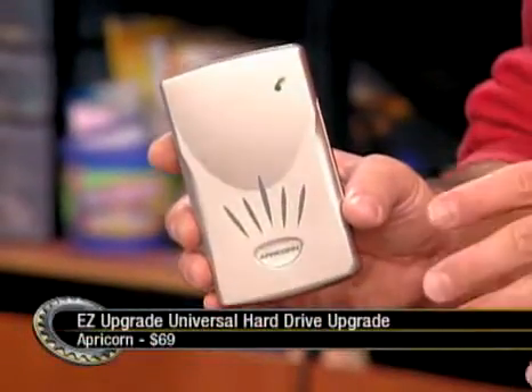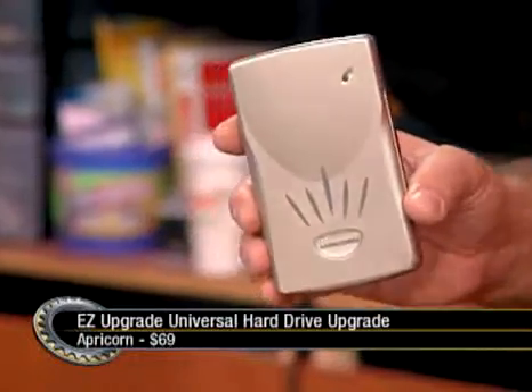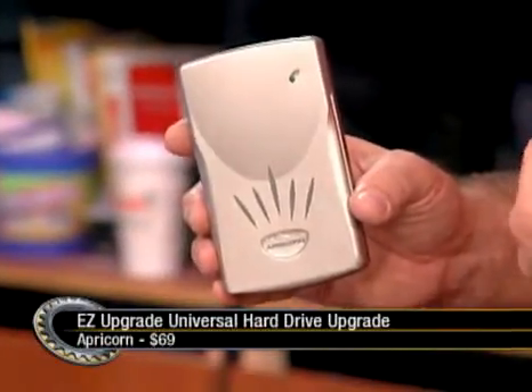Some people have had mixed results with that software — a bunch of stuff works, some doesn't. Honestly, five years from now I'm still going to be copying data to an external hard drive and reinstalling. We've got details on all the notebook hard drive upgrades over at the screensavers.com.